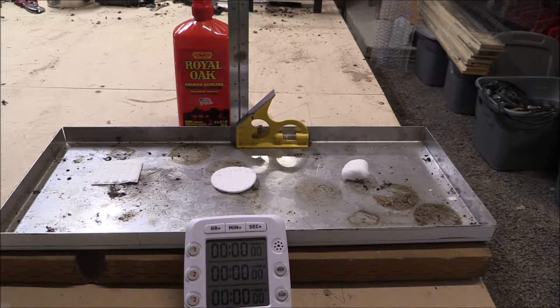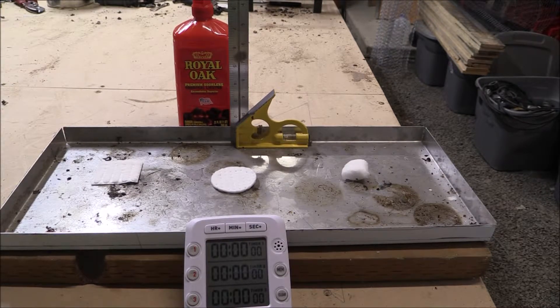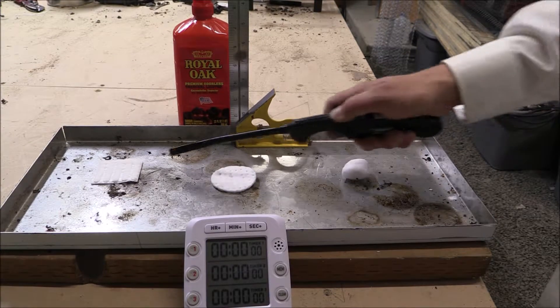We are going to try the Royal Oak brand first. We have the cotton square, the cotton pad, and the cotton ball all lined up. We are going to get them lighted up and we have a timer. The cotton square is one, the cotton pad is two, and the cotton ball is three. Let's get started.